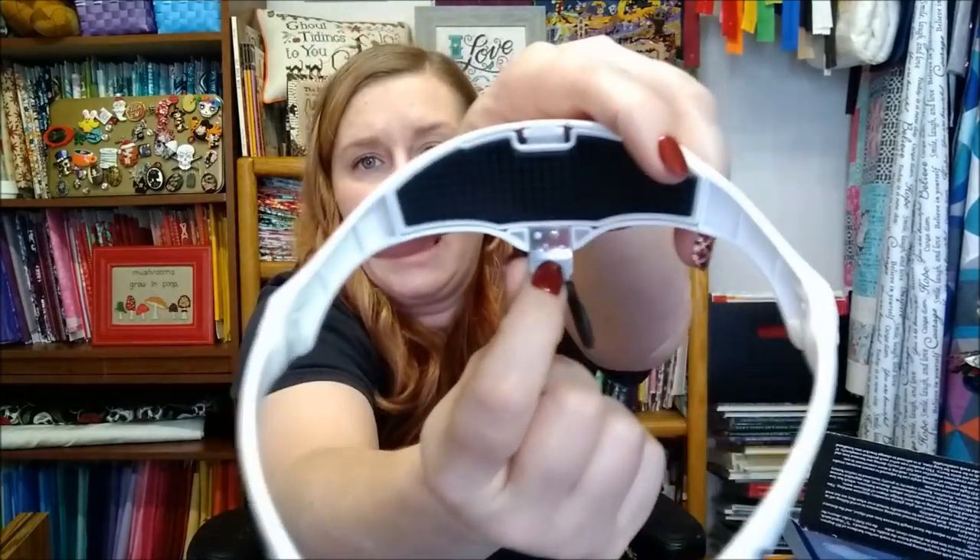I looked everywhere for where the nose cover could be, couldn't find it, and thought this was a good opportunity to get a new one and show you how it all goes together. The nose piece is held on by just two screws, so I took it off and was using it, but I had to tighten the headband really tight and it would start slipping down. So I thought — just get a new one. If I find the other nose piece, I'm going to put it back on and glue the nose pads on. If your rubber nose cover comes off, put a little drop of glue in there right away.